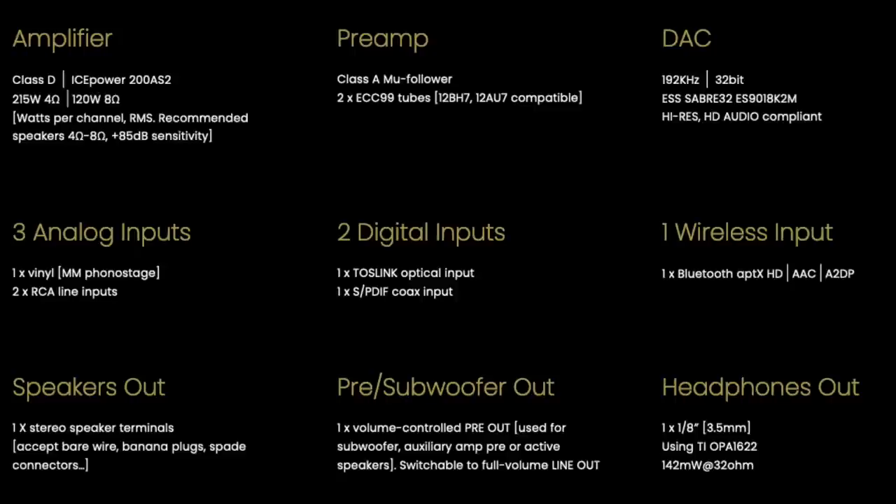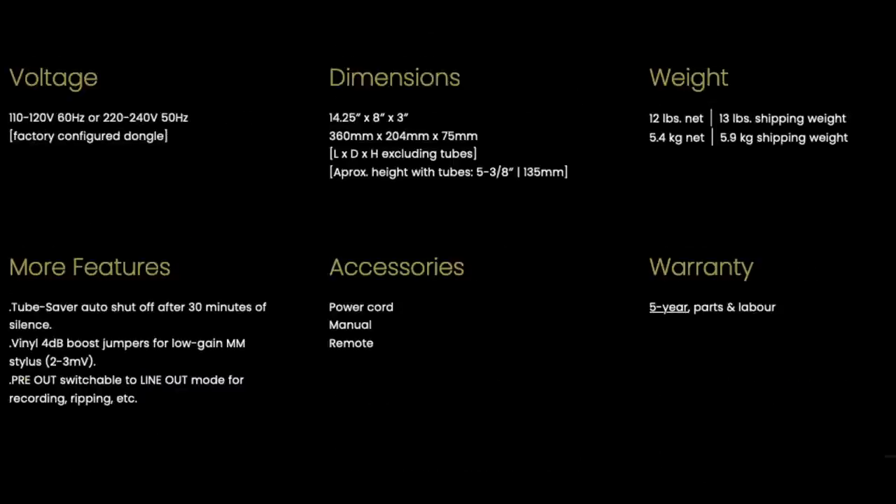Heaven 11 is a direct-sale company — buy direct from the manufacturer. The US price is $1,939, the European price is €1,850, and the UK price is £1,585. Billy is sold with a five-year warranty. Billy has two tubes in the preamp section of this integrated amplifier.